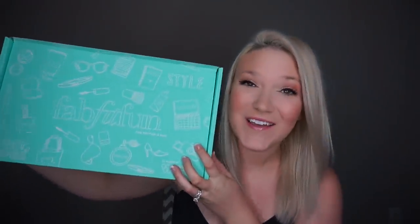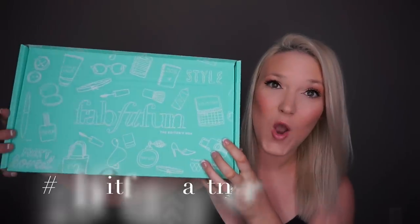Hello everyone, welcome back to my channel! Today I'm doing a really super exciting video. I have partnered with FabFitFun — when they contacted me about partnering up I was so excited because I've wanted to try the FabFitFun box forever and just never got around to it. This is the FabFitFun Summer Editors Box and I'm so excited to open it.